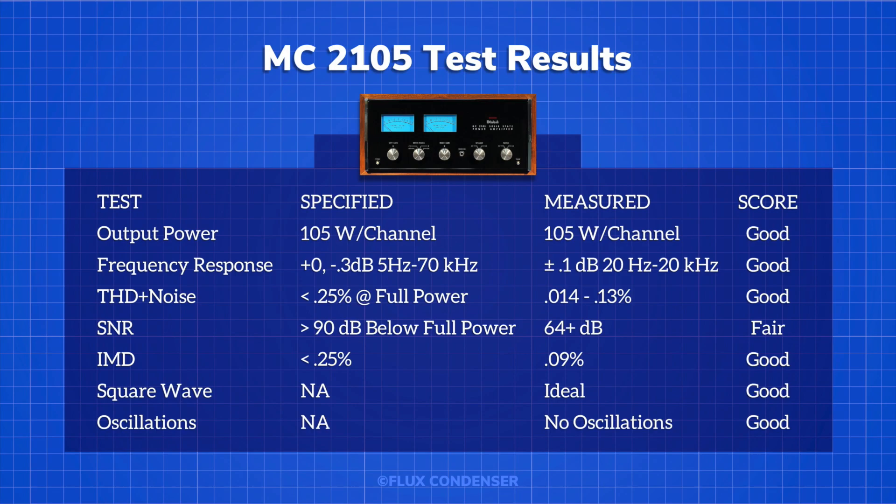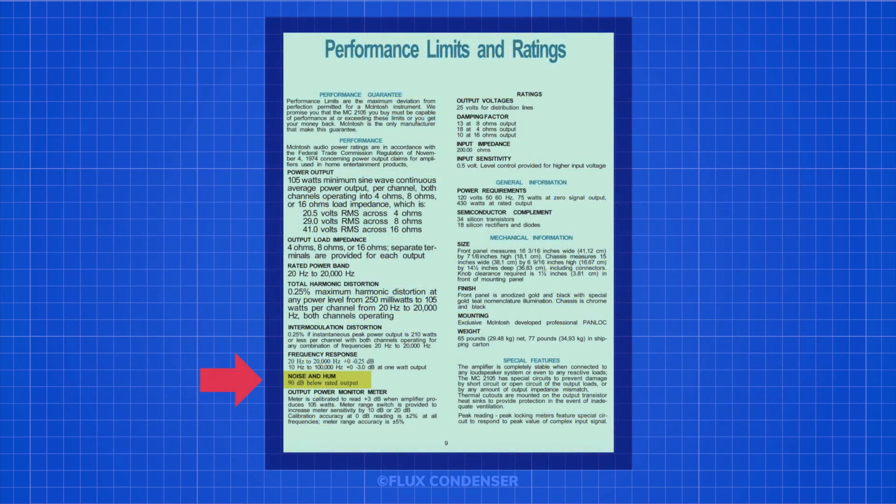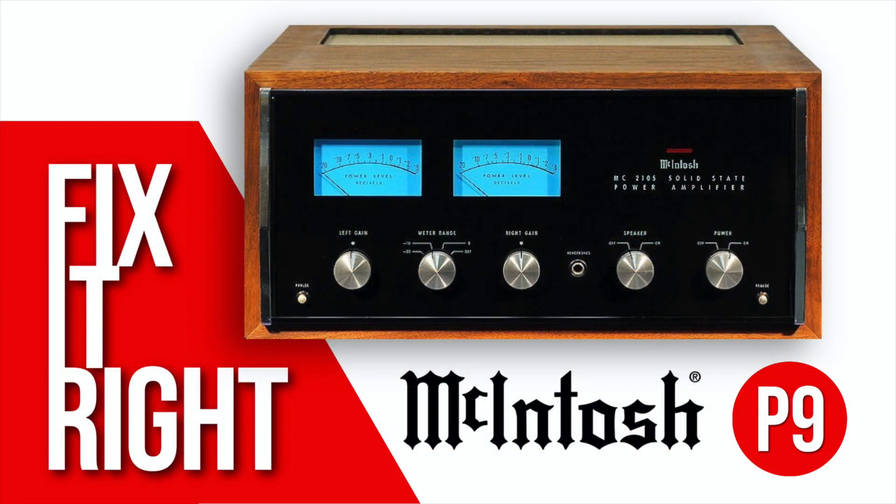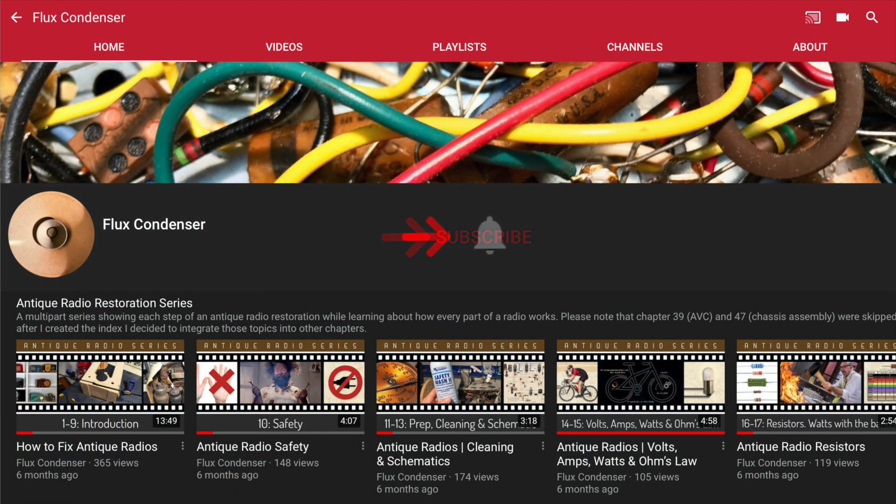That wraps up the testing. Let's take a look at the scorecard. The amp is performing well and passed all tests except for signal-to-noise ratio, which at 64 dB isn't as good as the amp's 90 dB rating. But remember, Macintosh doesn't actually give a signal-to-noise ratio — it states hum and noise will be about 90 dB. By that measure, our amp comes in at about 80 dB. Still very good, but not quite as good as specified, so I'm scoring this as fair. That wraps up Part 8 of the MC2105 restoration series. Stay tuned for Part 9, which will most likely be the last in the series, where we'll replace the bulbs, install a new glass panel, pan locks, and a new wood cabinet. To stay updated, subscribe and click the bell, and if you like this video please give it a thumbs up.